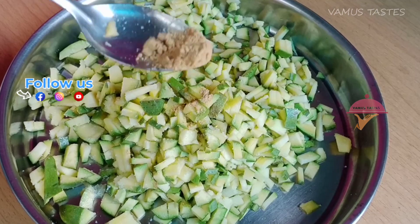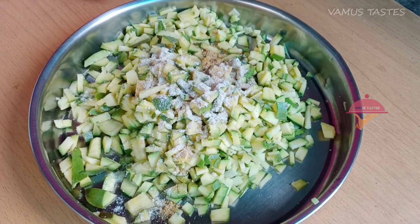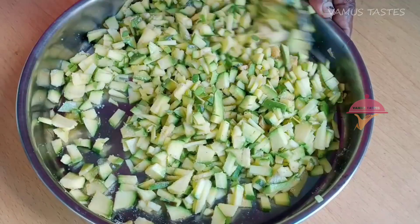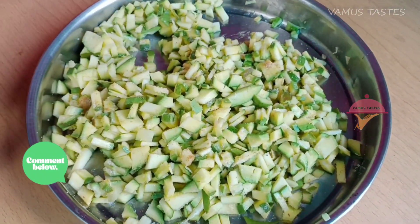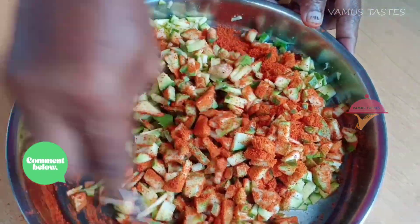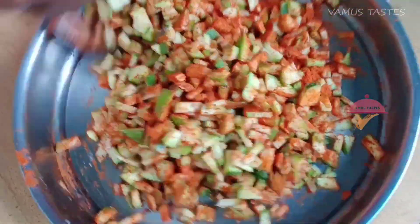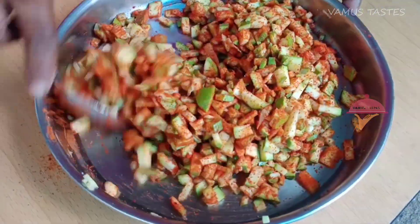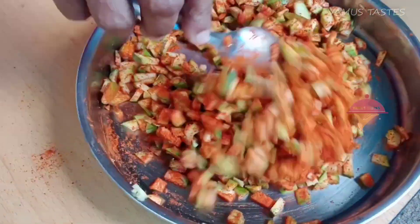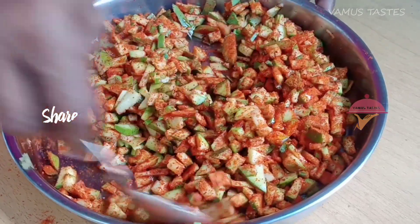Let's mix it up in a teaspoon. That's what we have done. Let's mix it up. Add 1 tablespoon of salt, then add half a teaspoon. This will mix a little bit slowly.